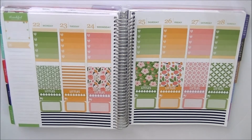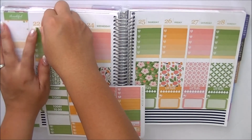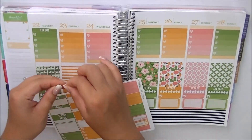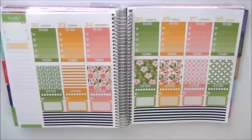Now I'm going to put on these headers. I think she gives way too many headers, but you can choose whatever color you want because there are enough headers to match each color. Okay, I am now back.